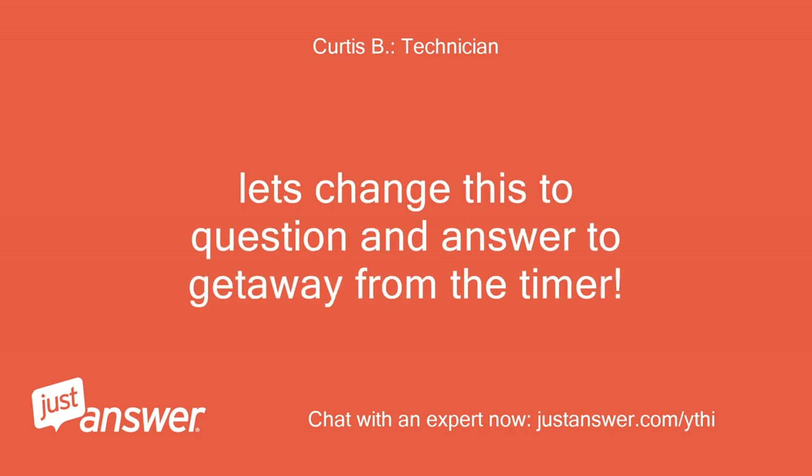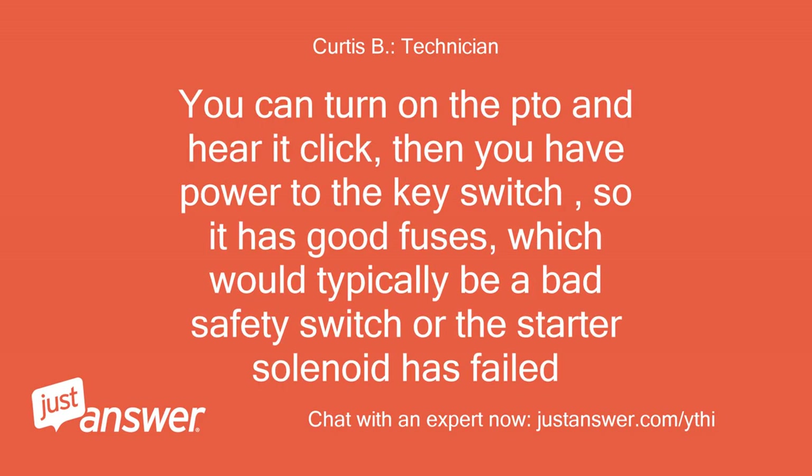Let's change this to question and answer to get away from the timer. You can turn on the PTO and hear it click, then you have power to the key switch, so it has good fuses, which would typically be a bad safety switch or the starter solenoid has failed.